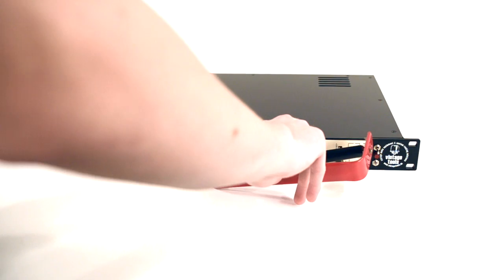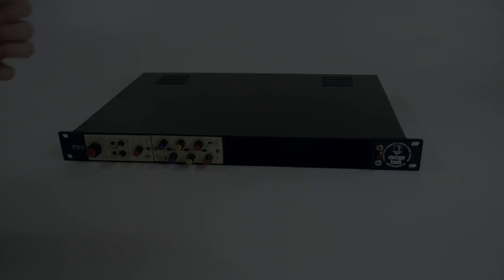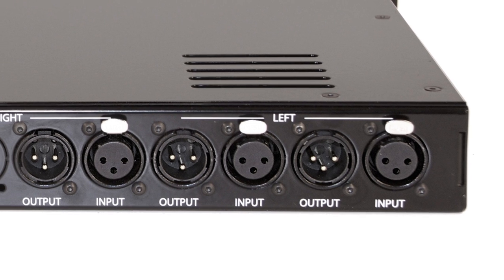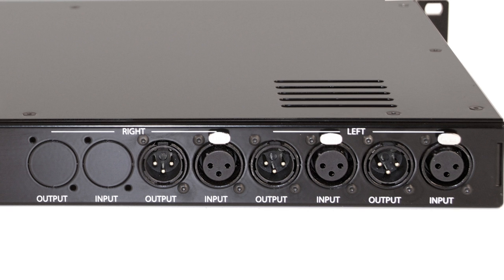Thanks to the professional construction of the VT191U, you can mount and pull out the modules without even opening the rack. The back panel is prepared for the installation of up to eight gold-plated XLR inputs and outputs, which allows all possible combinations of every Dana cassette module available.